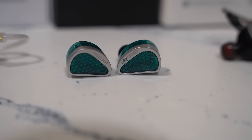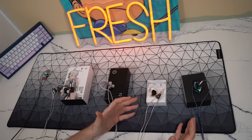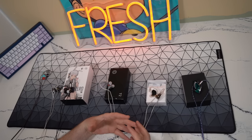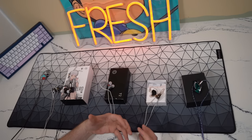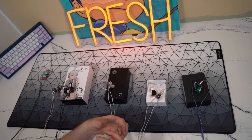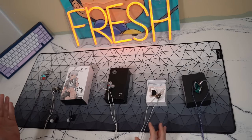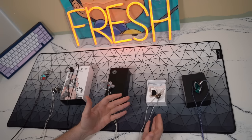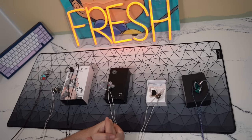The KZ-AS16 Pro has 16 balanced armatures in each side as advertised. I personally can't recommend these for gaming. They remind me of the VR3000 — they are so metallic, so shrill, so overemphasized on the highs that the upper harmonics become a little distorted and too shrieky. I don't enjoy the tuning or the tonality. They're okay if you can withstand how overpowering and fatiguing the highs are, but they're nowhere near the Truthier Critical Zero or the QKZ-HBB, and I would not recommend the AS16 Pro for gaming.